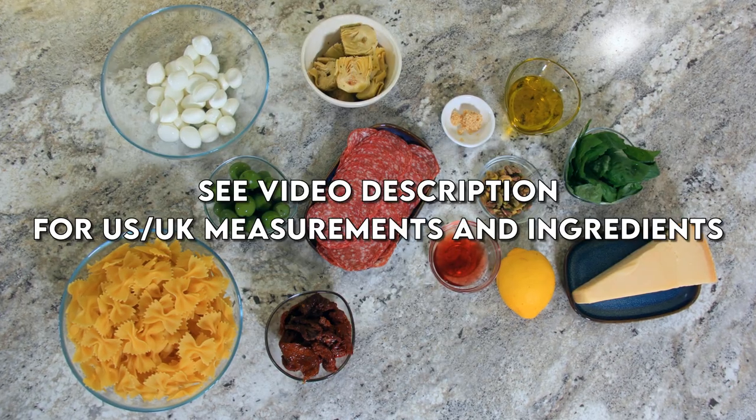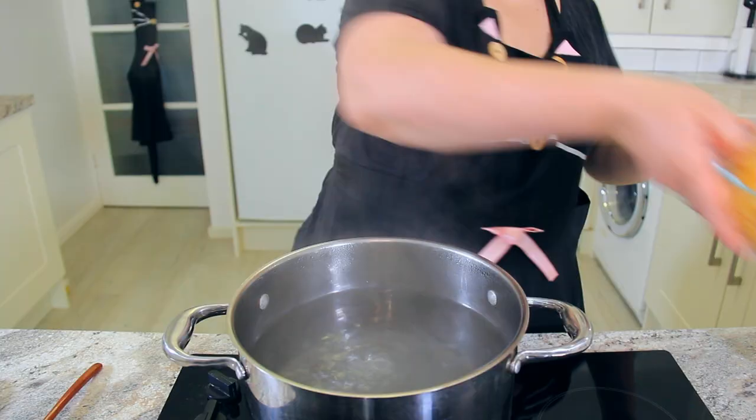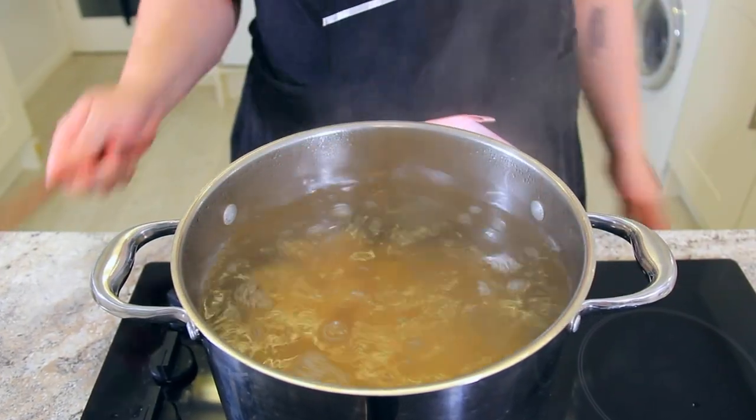You'll find a list of ingredients and measurements in the description below. Season a large pot of boiling water with salt, then add in 500 grams of your pasta. I'm using farfalle. Cook as per the package directions — mine is 10 to 12 minutes.